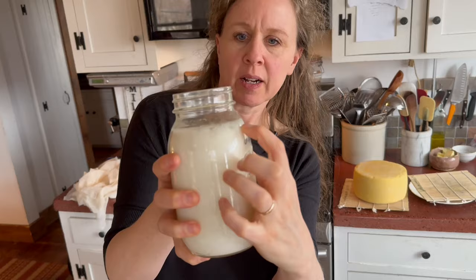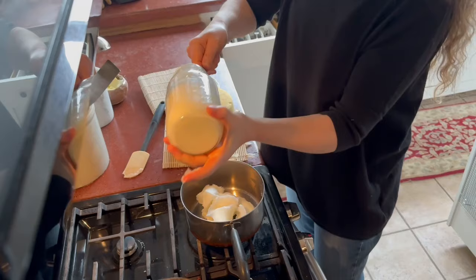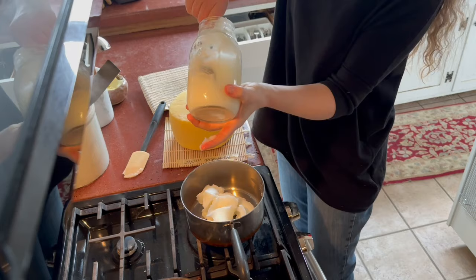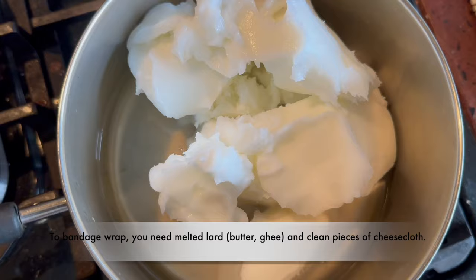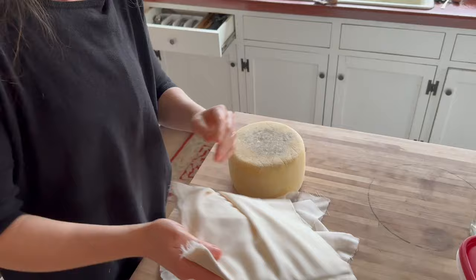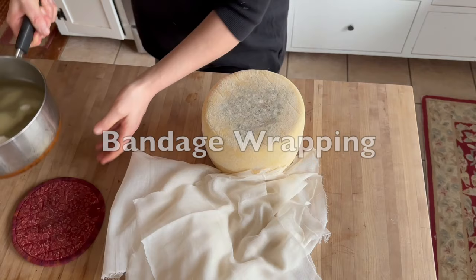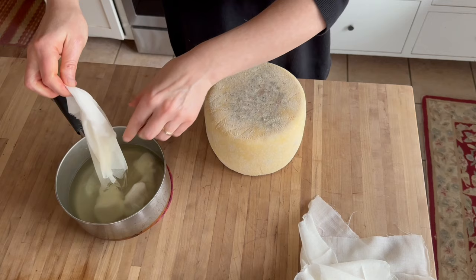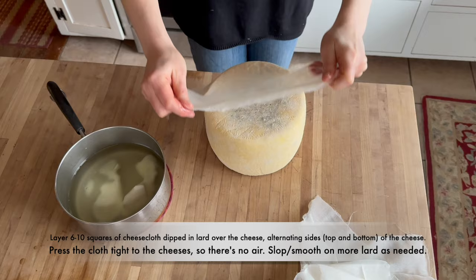This is the lard I had in the basement. It has some mold growing on it — it was a sealed container but somehow got dirty. I don't know that that matters because it's going to get moldy anyway and it doesn't smell rancid — I'll just take a little bit off. I'm doing this much because I'm bandage-wrapping several cheeses. These are all my cheesecloths cut from a bolt of cloth — I'm not washing them. They come from the factory, probably clean enough, and they're going to get moldy anyway.